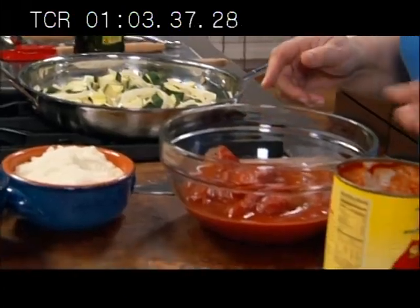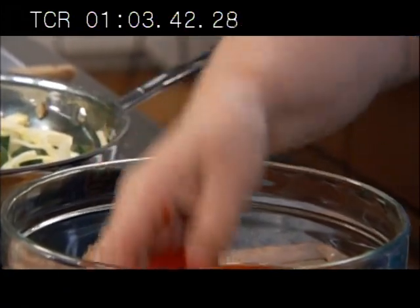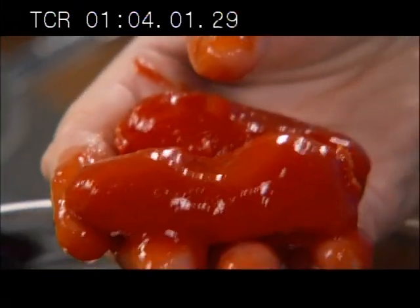Here I have San Marzano plum tomatoes. When you're making a sauce, a plum tomato San Marzano is ideal. San Marzano is a place in Campania, outside of Naples, in the hills on volcanic soil — hence new, rich soil. What's good about the San Marzano is that it has a thin skin, a lot of pulp, and very few seeds. You want the pulp, not too much juice or acidity. Little seeds, because seeds are tannin, and tannin makes the sauce bitter.